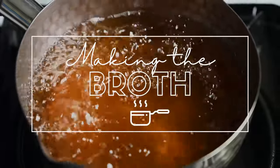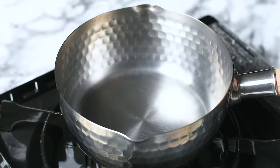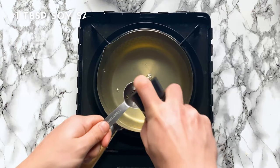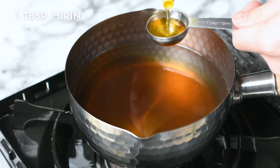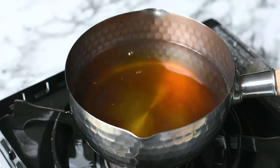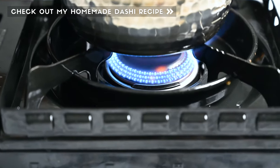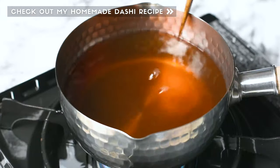Next I'm gonna work on the broth — it's super easy and quick to make. All you need is 500 milliliters of dashi, a tablespoon of soy sauce, a tablespoon of mirin, and a teaspoon of light brown sugar. I used homemade dashi for this recipe, so if you want to try making dashi yourself, check out my other video. It's delicious, only takes about 45 minutes, and you can use it for all kinds of noodle dishes.